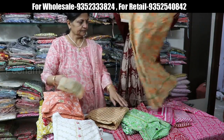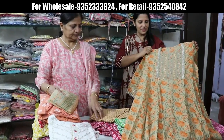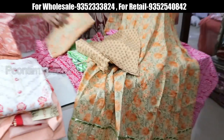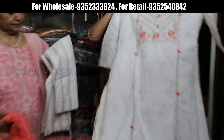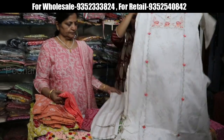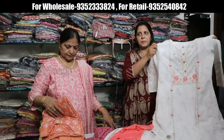Anarkali — very pastel shaped with a little highlight from the neck. Pants with this. Price range is 1450. White color, whole print, embroidery work, pants, beautiful tassels, georgette leheriya dupatta. Price is 1430.